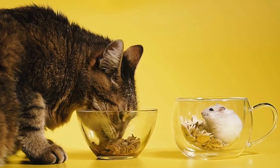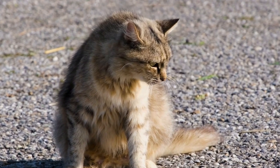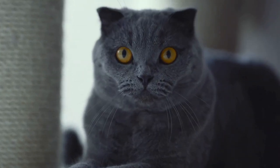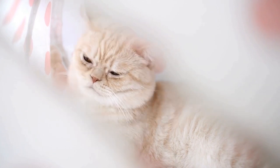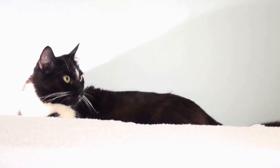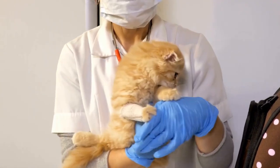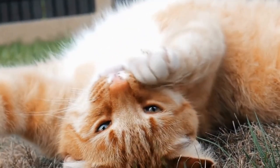Simple chicken and tuna treats recipe. One easy recipe for homemade cat treats involves using chicken and tuna. Start by cooking boneless and skinless chicken breasts until they are fully cooked. Let the chicken cool down and then shred it into small, bite-sized pieces. In a separate bowl, mix together a can of tuna in water, not oil, and the shredded chicken. Form small 1-inch balls with the mixture and place them on a baking sheet. Bake the treats in a preheated oven at 350°F for about 15 minutes or until they are slightly golden. Once cooled, these treats can be stored in an airtight container.